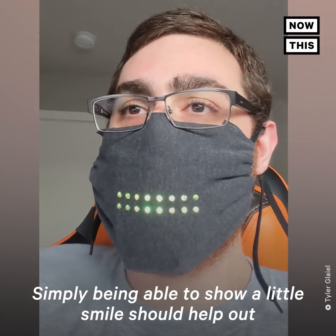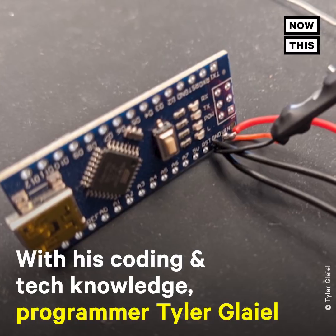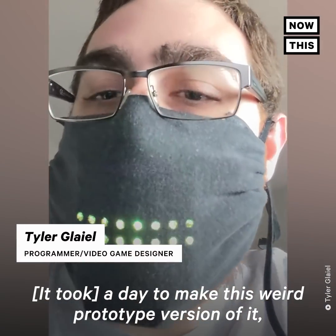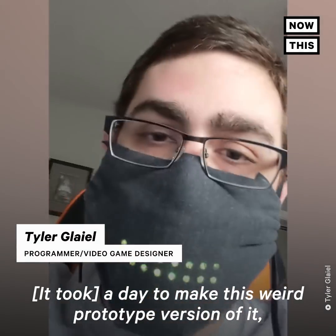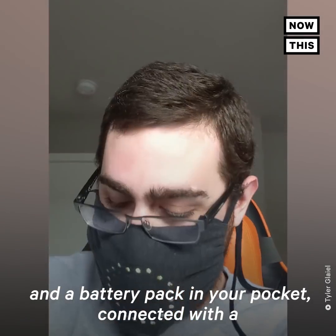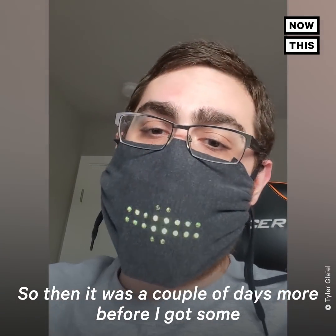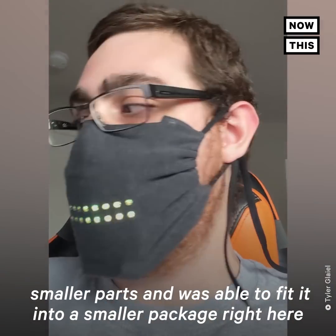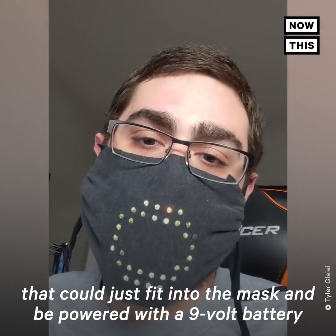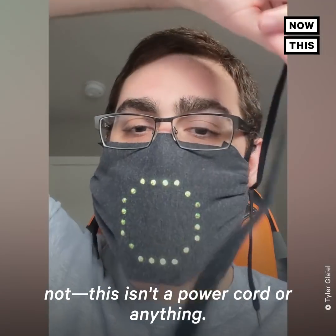Simply being able to show a little smile should help brighten people's day. I made a weird prototype version where you had to hold a battery pack in your pocket connected with a large tether to the mask — it was extremely impractical. A couple of days later I got some smaller parts and fit everything into a smaller package right here, powered with a 9-volt battery, so there are no wires or cords. This is just part of the mask itself.